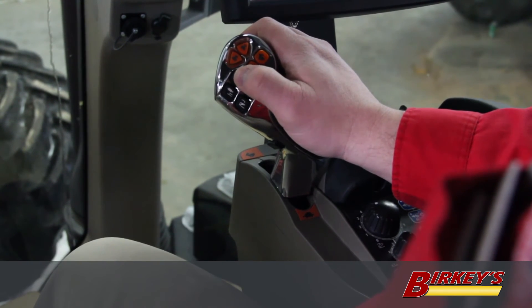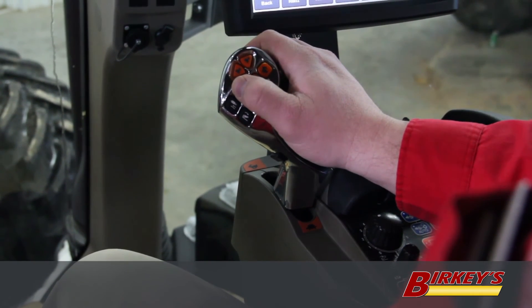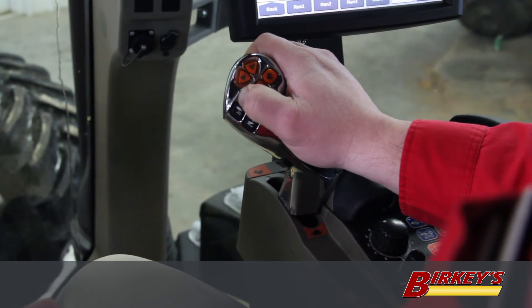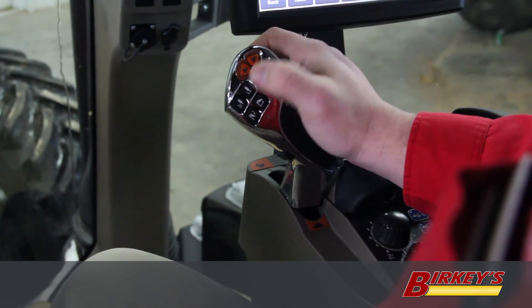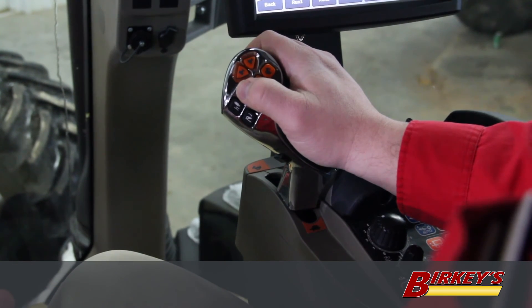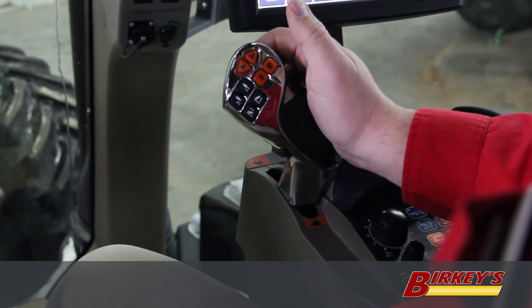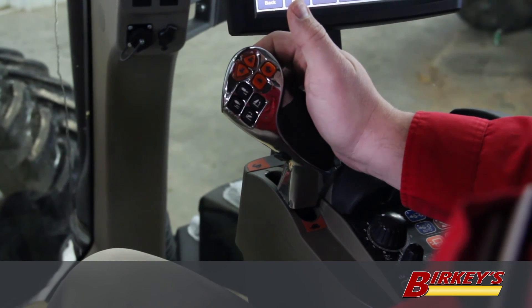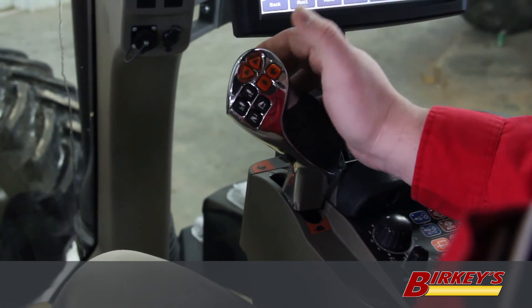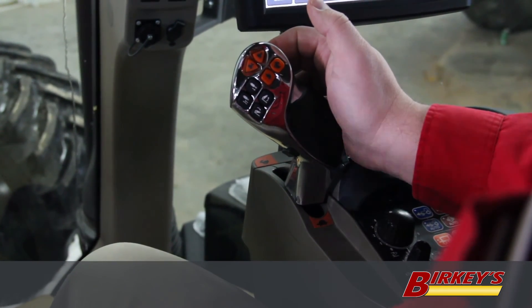With these buttons for the remote valves, we can set them up to work with timers or we can have a manual function. In manual function, you hold the button down while the implement is raising — when you let go, it stops. To lower, you hold the button in until your implement is all the way down, then let go and it stops. If you set up your timers for your remote valves, you can simply press the button and release it, and the valve will continue to run automatically, bringing your implement all the way up, and once it's fully raised, it will automatically shut itself off. Same with lower — when you're ready to drop your implement, just press and release the button. It'll drop your implement into the ground, and once it's down, the timers will shut off and your valve will automatically shut off.